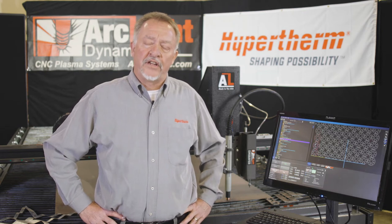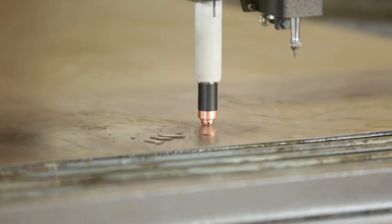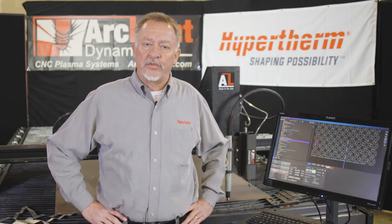What the height control does is it actually maintains the exact correct distance between the torch and the piece of metal that you're cutting. That distance is usually around 60 thousandths of an inch, so it runs pretty close to the plate at pretty high cutting speeds.